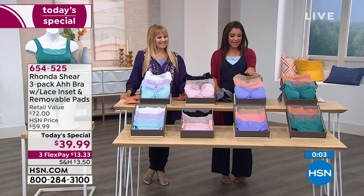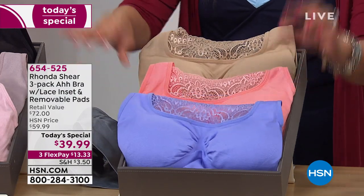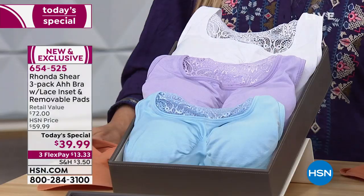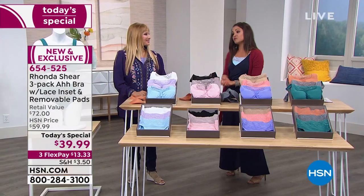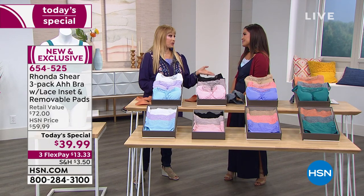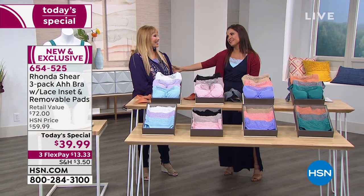All the colors are different in all the sets. The neutrals — the most popular today — are black, taupe, and blush. If you want white, you need the pastels: white, lilac, and light blue. Rhonda, we're going to give you a little break — it's been such a successful Today's Special. It's my pleasure, and I'll see you back at 5 o'clock. Thank you so much, Rhonda. Leslie's up next with Bear Traps.